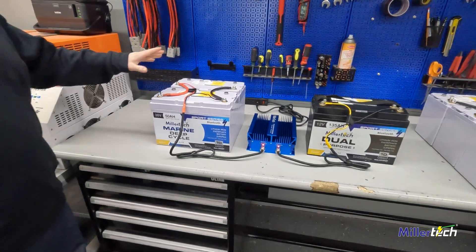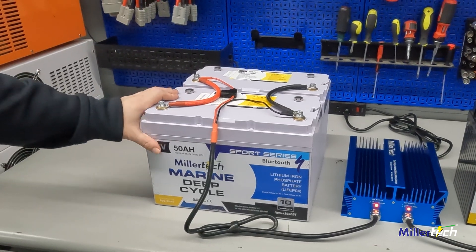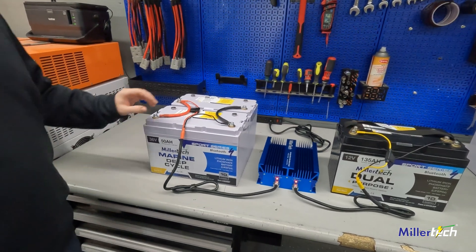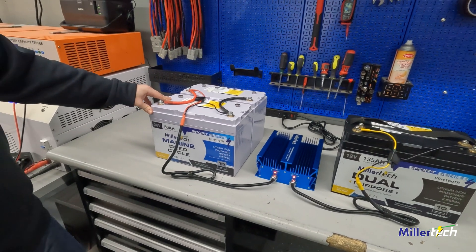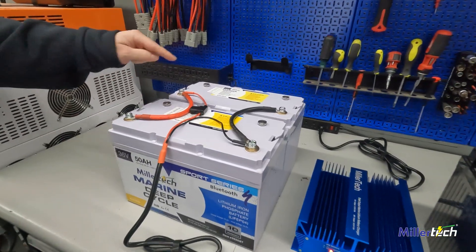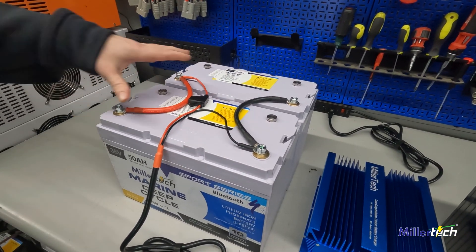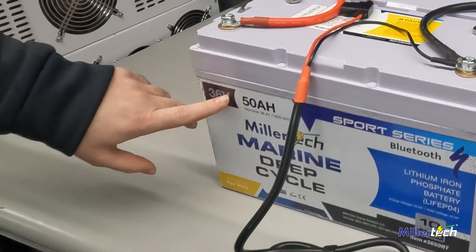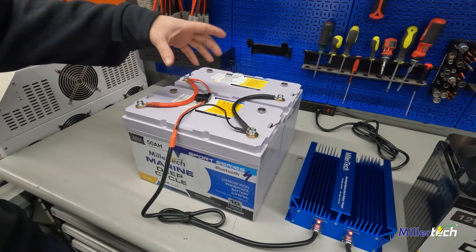So what we have here today is we're going to be talking about series and parallel connections. We get the question so many times: how do I connect my batteries in series or in parallel? What are the different terms? A long time ago, an old friend told me the best way to remember is that parallel — just remember it's a pair of something. In this instance, a pair of batteries. We have two 36-volt batteries connected positive to positive, negative to negative. So it's a pair of batteries — we're not changing the voltage. Voltage stays the same, but the amp hours are doubling.